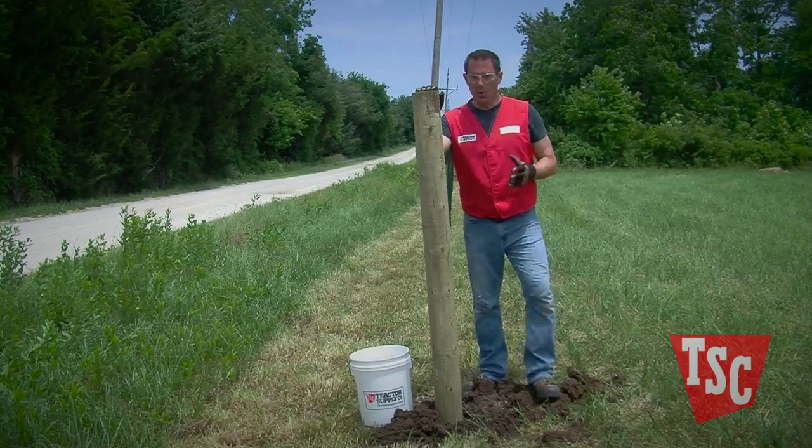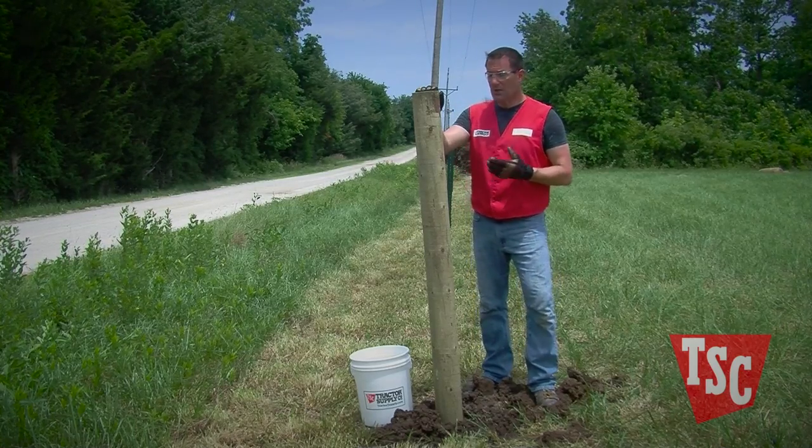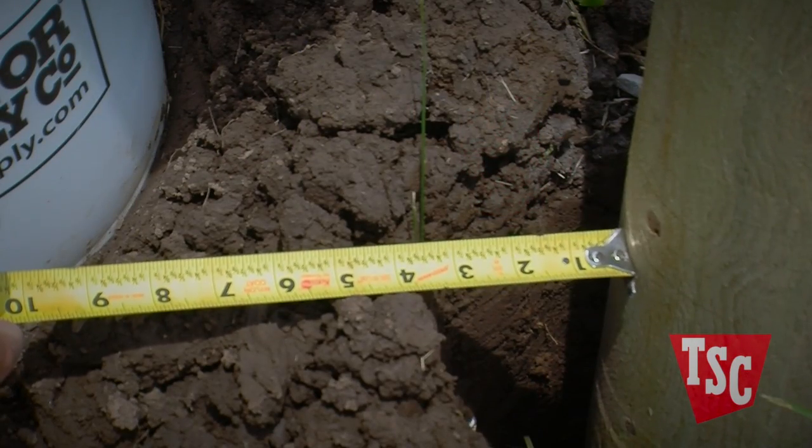If you plan to use concrete, the hole should be about four inches wider than the widest dimension of the post. So for our eight-inch post, we've dug this 16-inch wide hole, giving us four inches of clearance all around.